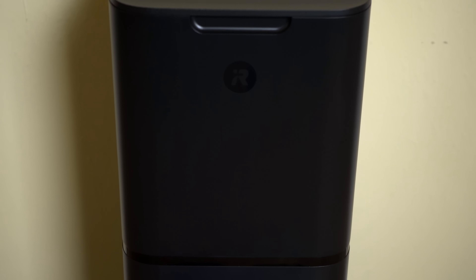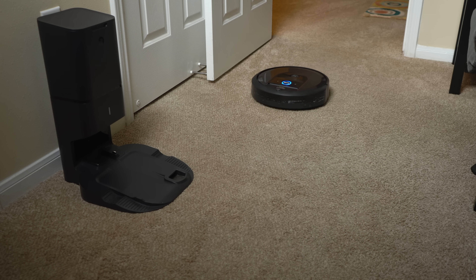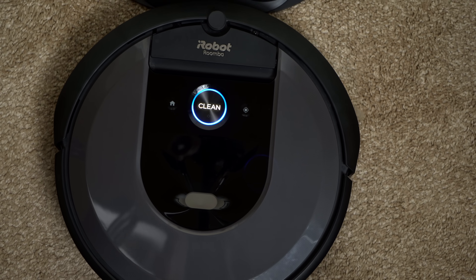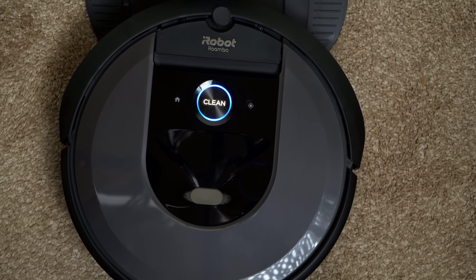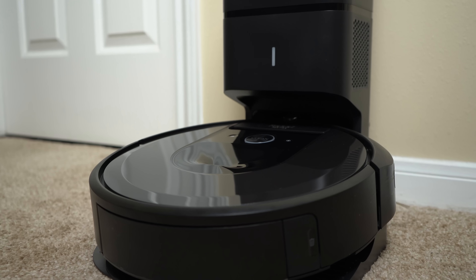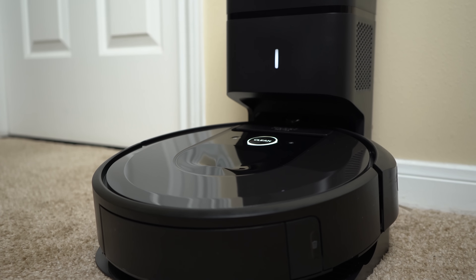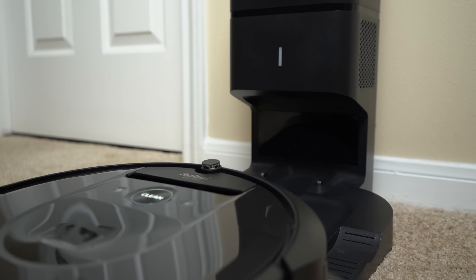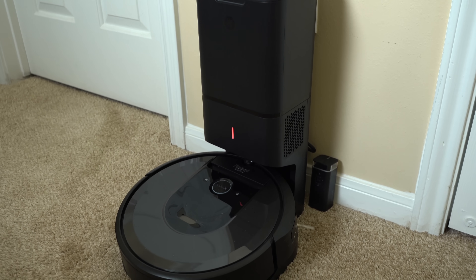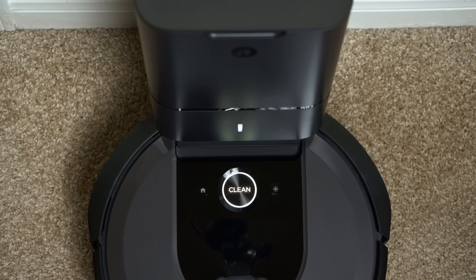The clean base also looks sleek with a modern aesthetic and was a bit smaller than I expected — only 19 inches or 48 centimeters tall and 1 foot or 30 centimeters wide. It houses an IR window which helps the robot line up correctly with the base, and in my experience I've had no issues with the robot returning to its base. The clean base also has a single LED status light that turns different colors: red when the bag is full or missing, blinking red for a clog, and pulsing white when charging the robot.